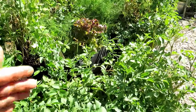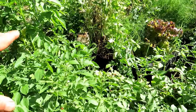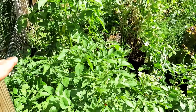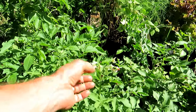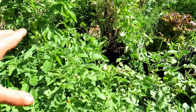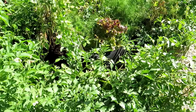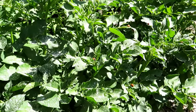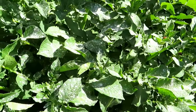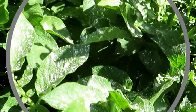The insect dust is a non-discriminate killer, so it's going to kill good and bad insects. I'll remove all the flowers on my potatoes so no bees come over here. The dust will take care of this and get it under control. Let me show you an area where I've already put down some dust so you can see what the dusting should look like.